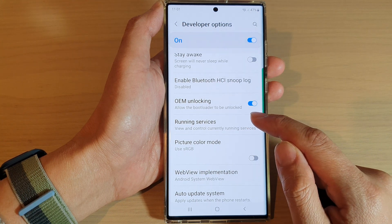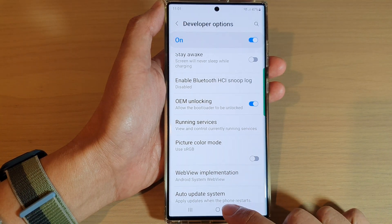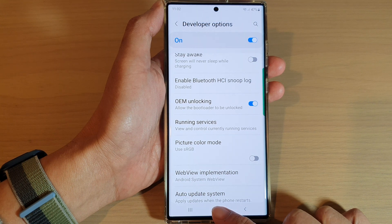And this will allow the bootloader to be unlocked. And finally, you can tap on the home button to go back to the home screen.